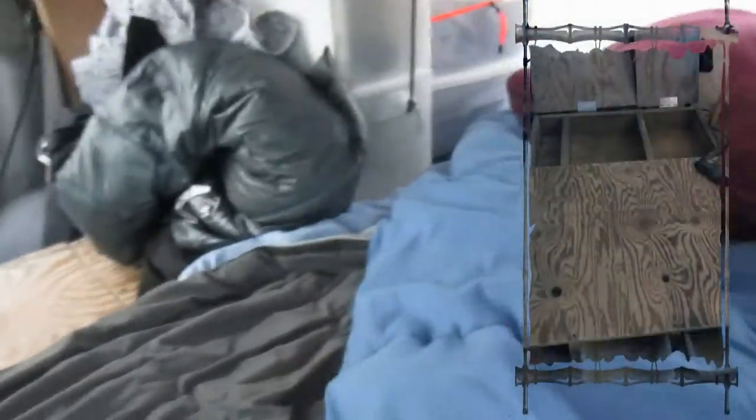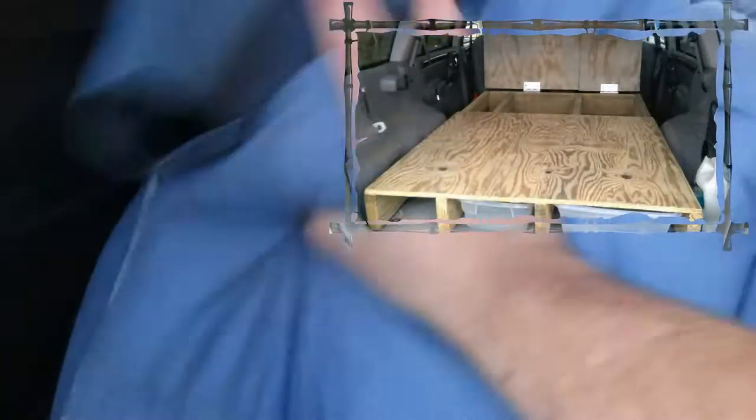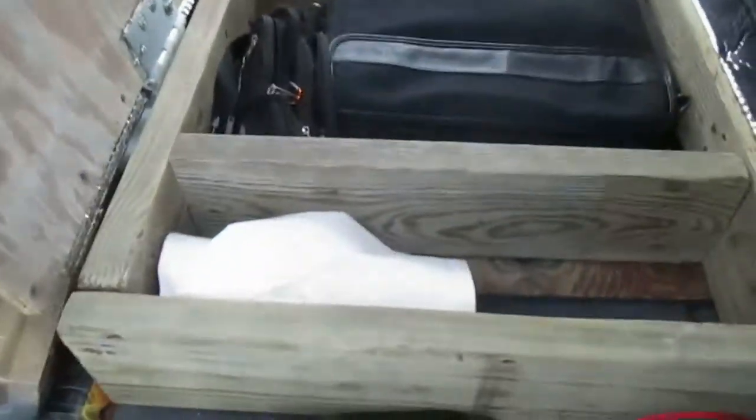You'll see it better from the back, but this is my bedding here. I've got my sleeping bag, extra blanket, pillow, and sleeping pad. Underneath, I've put some insulated material I've used in a few different projects, just for extra padding and to protect my sleeping pad.